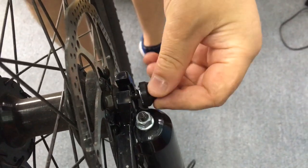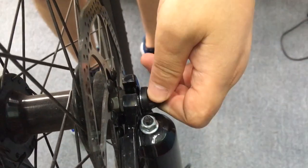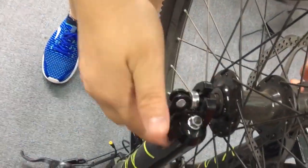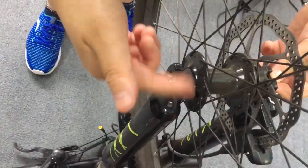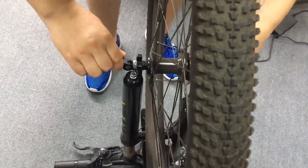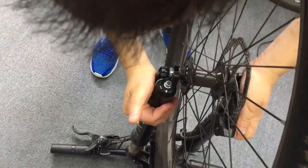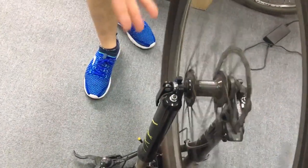Just go through here like this, and use the quick release. When you get enough feel of the tight, feel tight, just tighten the nut. Okay, that's it.